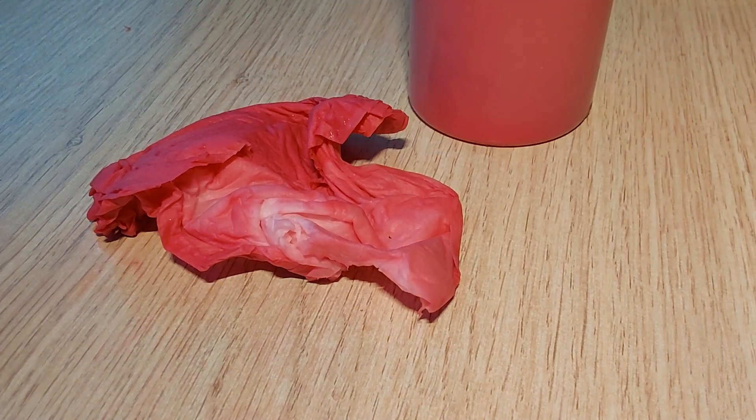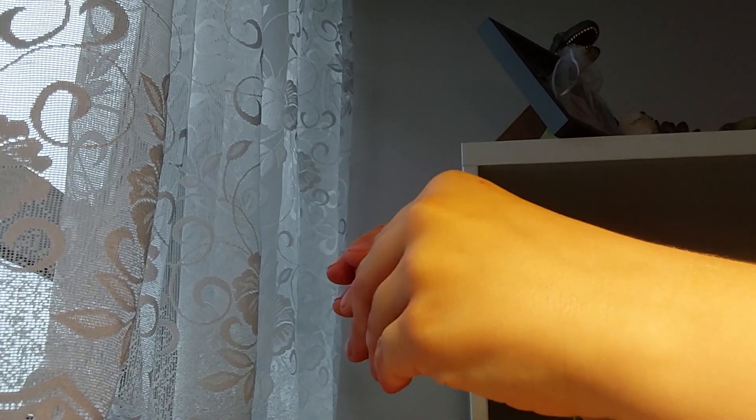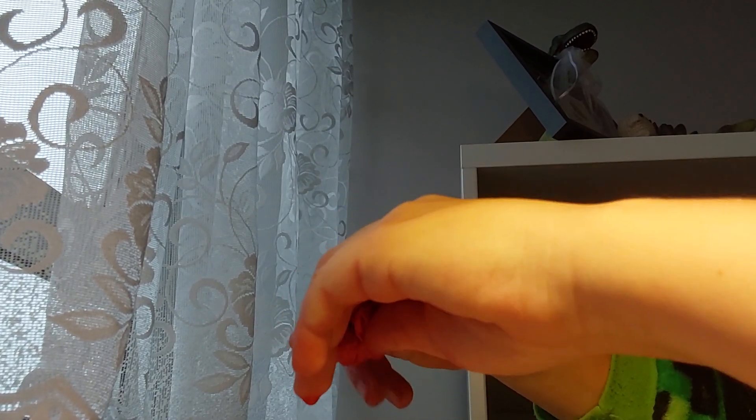I'm just gonna squeeze that stuff in — all that stuff is going in there. I'm gonna have to go get a paper towel from the kitchen. Why is it so dark on the camera? I got myself a paper towel. I have my paper towel and a bottle of water. Why am I trying to talk like a British person? I mean I do live in the UK, but who cares?